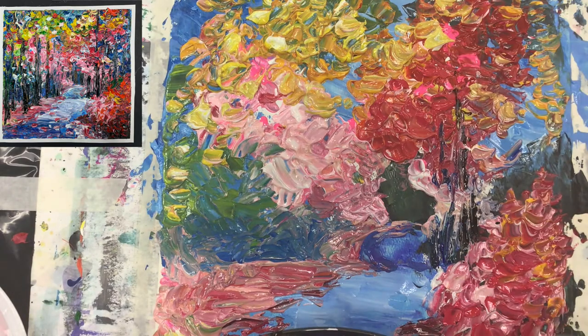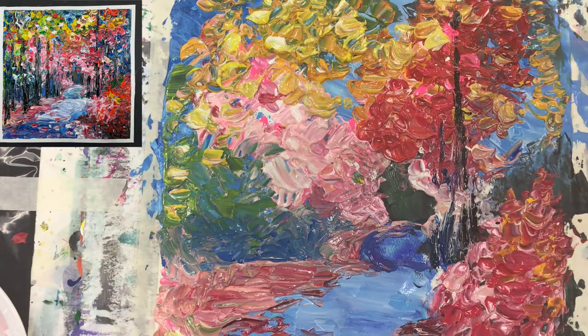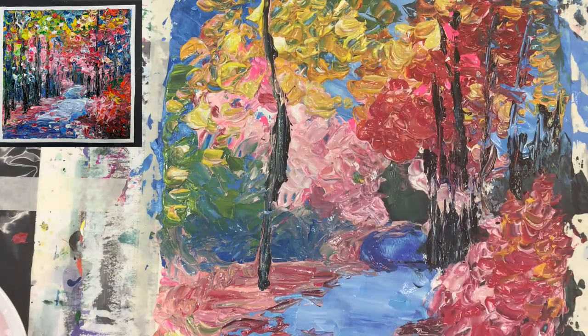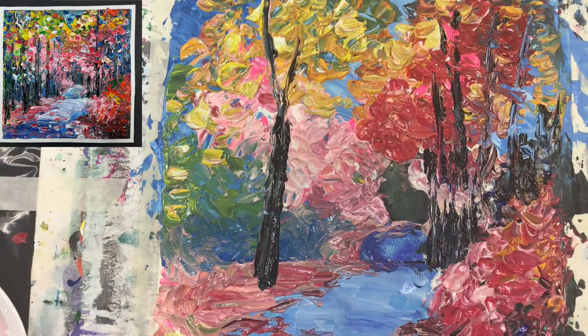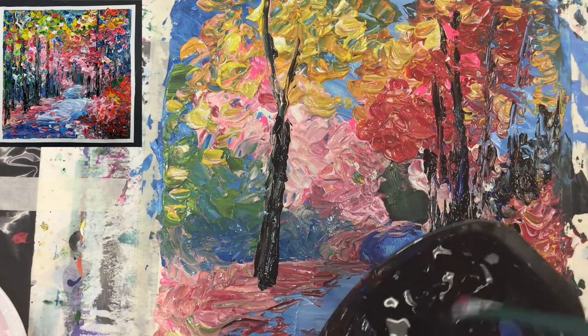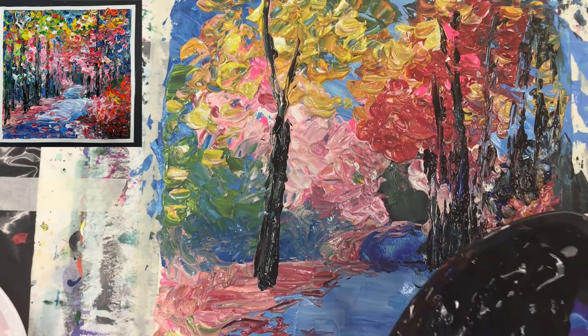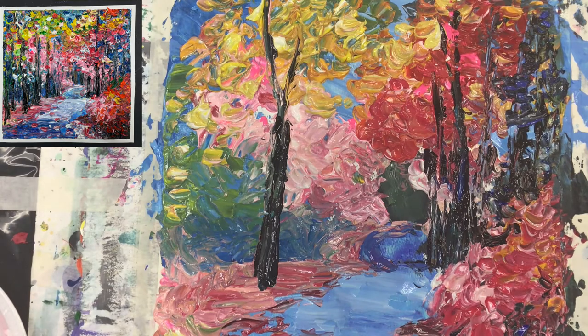The tree trunks should not be perfectly straight because they have character. I'm just moving through like this, then we put a little bit more blue on them. We have this impression of trees here in the back, and then there's blue around that we still have to strengthen. It's getting darker in those sections, and I don't want to have it darker just with black, so I'm moving towards using blue. Then the red has to come back.